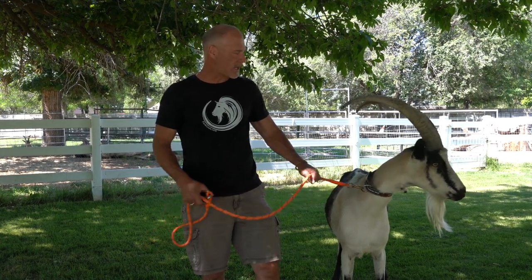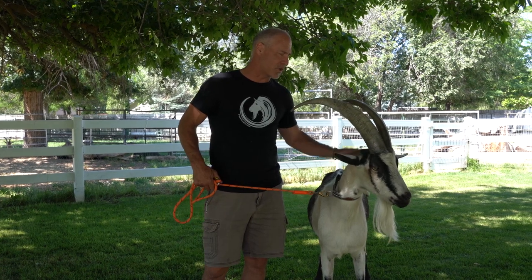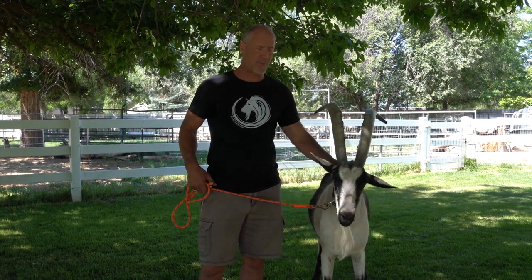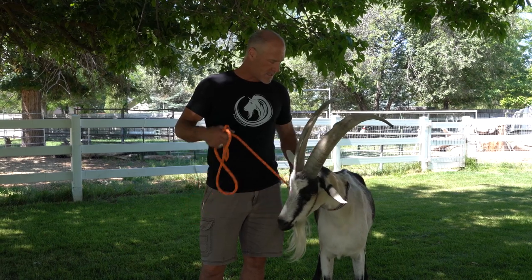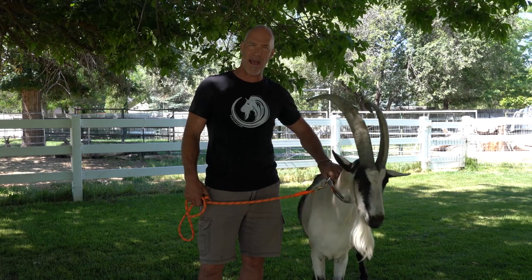Hey, Mark Warnke here at Packouts.com. One of the things that we've learned over the years — and actually my mentor Dwight Sharp told me this in the very beginning, which likely saved one of my goats' lives — is the knowledge that you cannot leave a goat with horns with his collar on in the pasture.